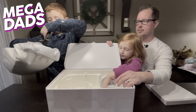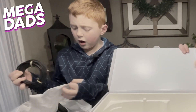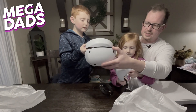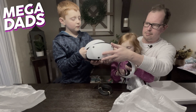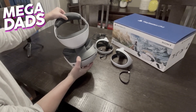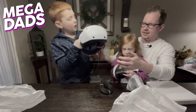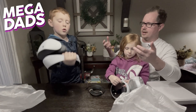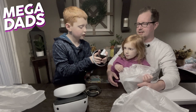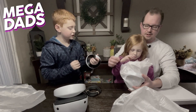Elliot's taking the headset out. Elliot, you want to peel that foam off? Nora's got a sense controller. Nora, you want to take that plastic off? This is the headset — it is much lighter than the other one. It's very lightweight. Oh, look at these new controllers!